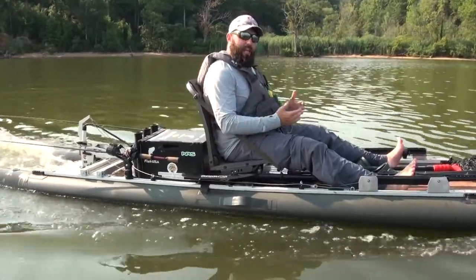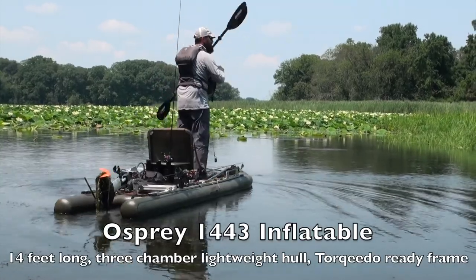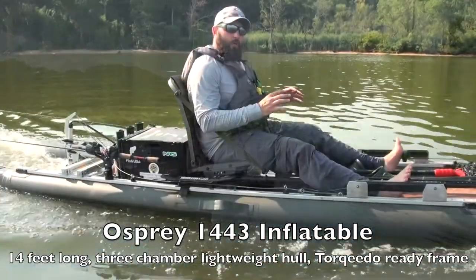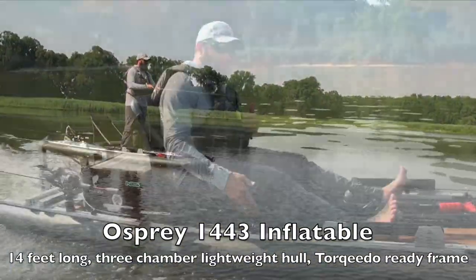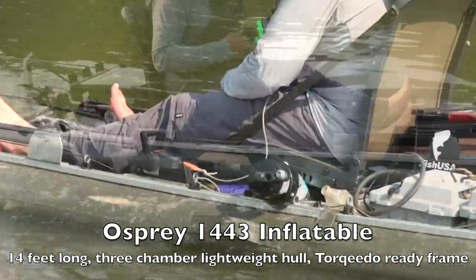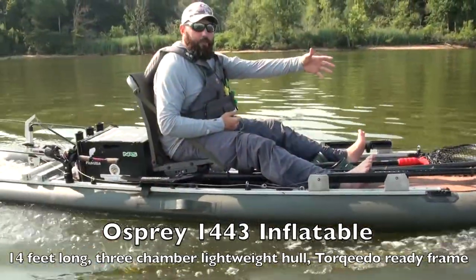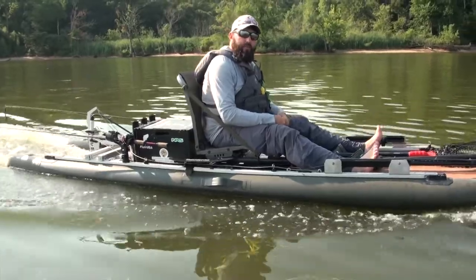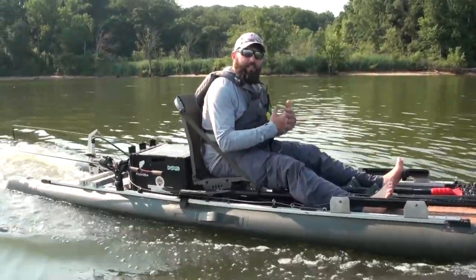We've made a three-chambered inflatable that allows you to go shallow, it has good speed, it's very stable, and we've created it so that it is rigable from bow to stern. We've got track that runs almost the whole length of the kayak, and of course you can see we have the motor on the back, switch pad on the front for your anchor, and we're just trying to create a new breed of inflatable kayak that you can accessorize however you want.